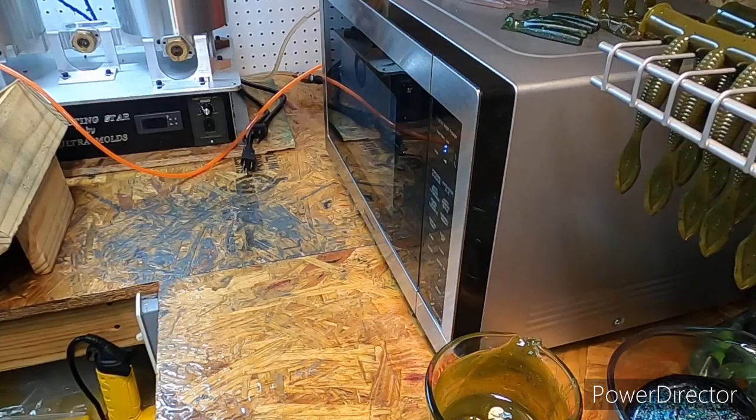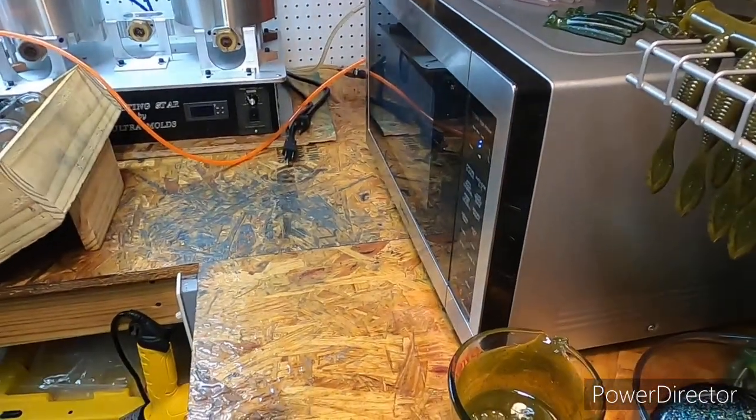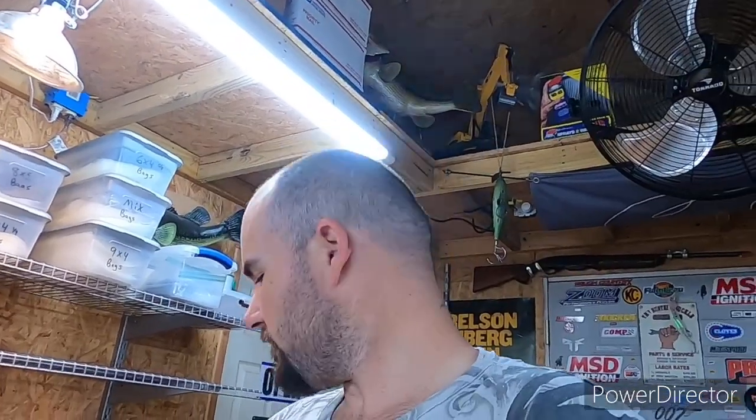I'll rig one of them up later on my Carolina rod, because that's why I went with the floating plastic. I want to see how well the floating plastic does with a bigger-style hook — I'm going to use it with probably a 6/0 somewhere around there. You can see how well it does.